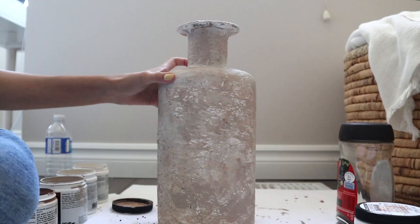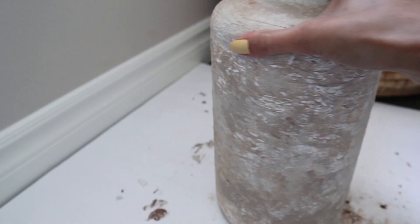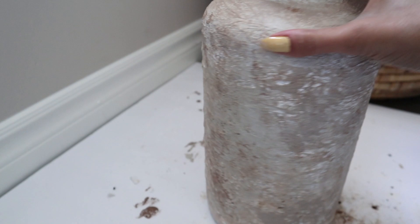I kept doing that until I achieved my desired rustic look. This is what the first one looked like, and I was pretty happy with how it turned out. I left some white spackle spots in there because I felt that it added to the imperfect look I was going for.